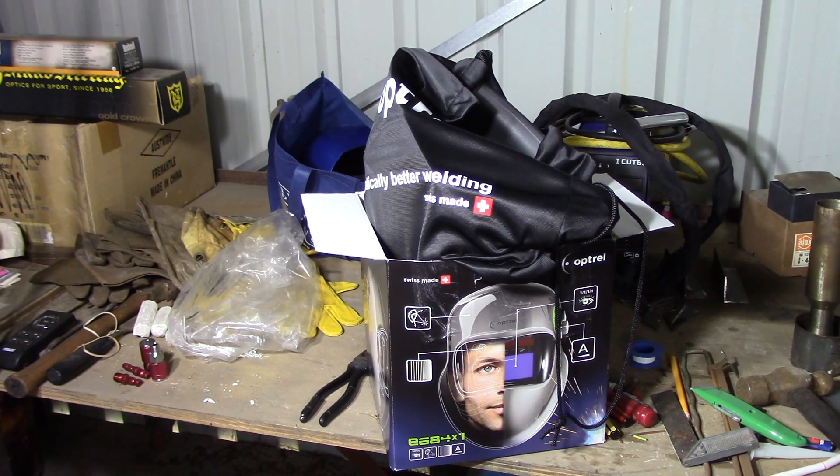The welds I did — and it only amounted to about three or four inches — were really, really good by my standards. A professional welder would probably look at them and say otherwise, but nevertheless I'm happy with it. As I say, a little bit more practice and I'll do a proper review. I'll try to get some video through the lens — not sure how possible that's going to be — but I'll try to get some comparison shots from the old helmet to the new helmet so you can see for yourselves.